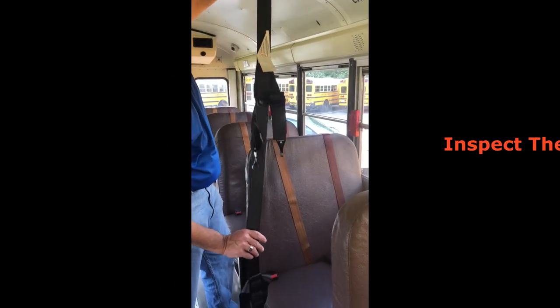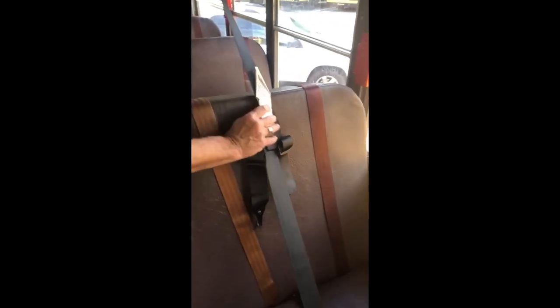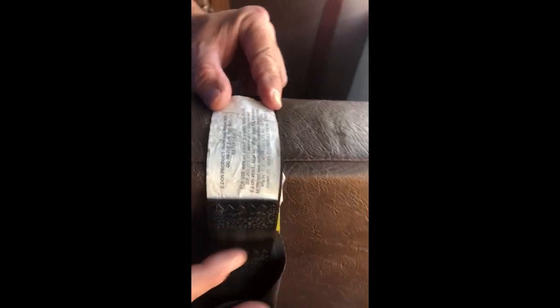First thing you want to do is inspect your cam webbing, hooks, and buckles for any damage. Locate the FMVSS label with the manufacture date on the back of the cam. The EZON cam is good for six years from the date of manufacture.